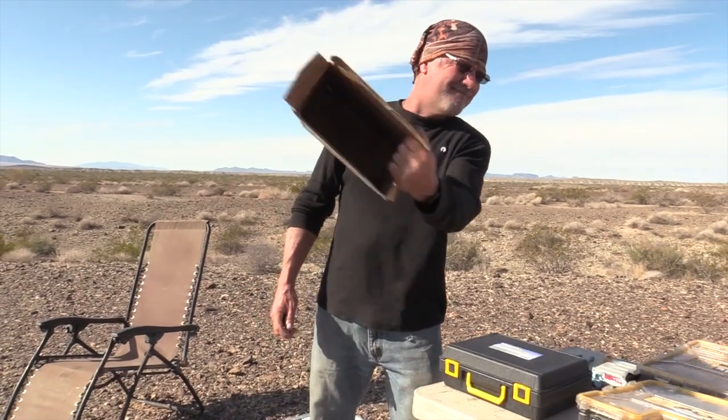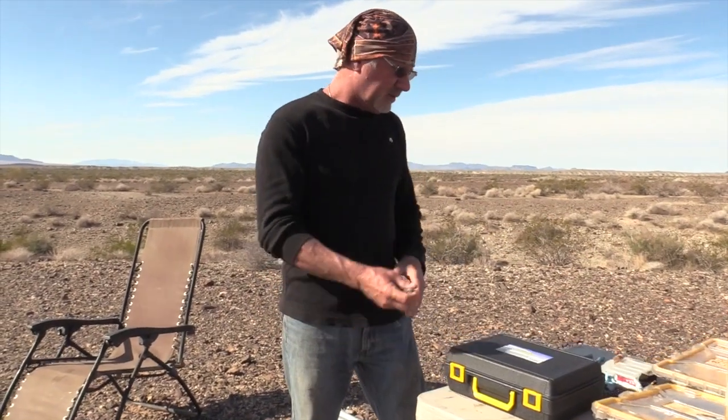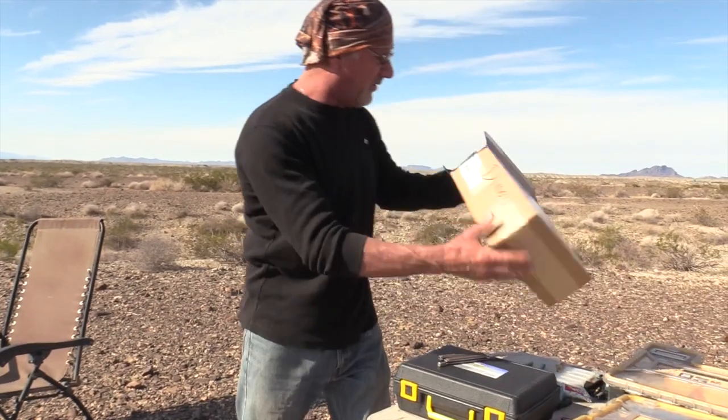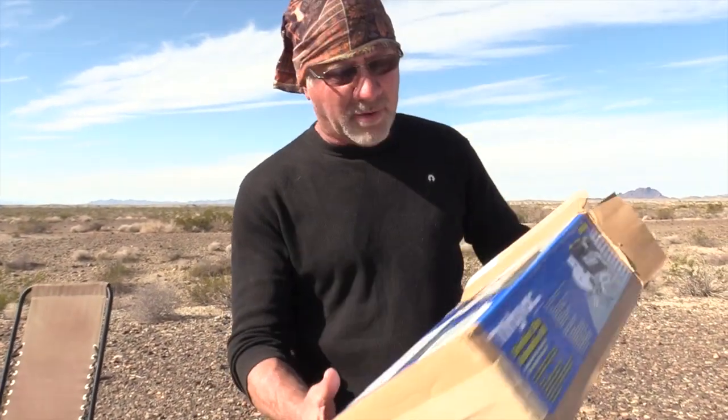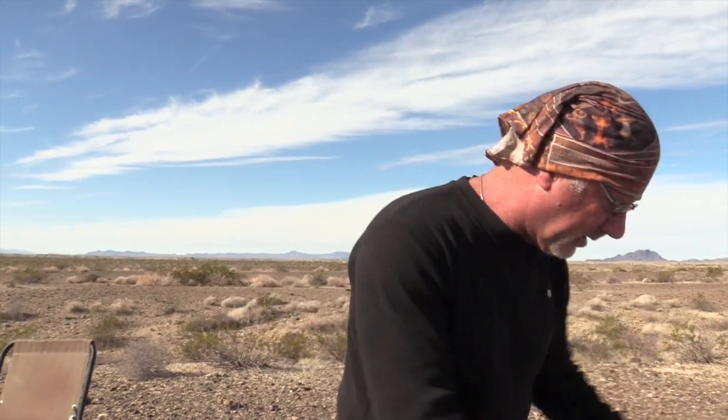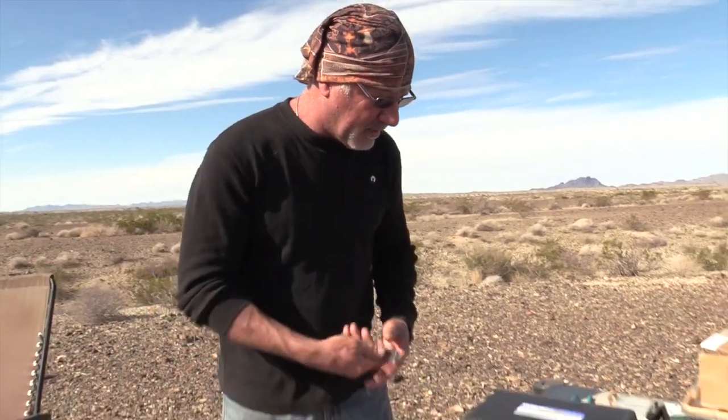I'm not seeing any cards in here. So whoever got me this, I don't know if there's a way I can look online and find out — but thank you, thank you, thank you. I really appreciate this. It's going to really go to good use. Let's open it up.